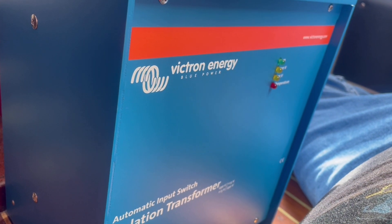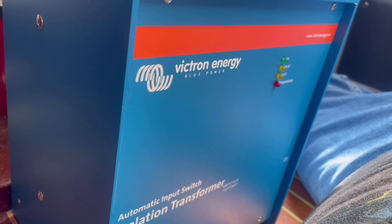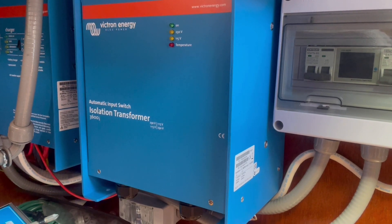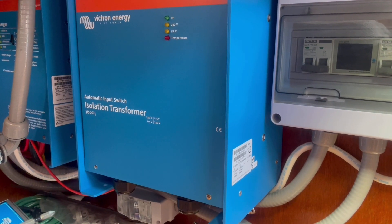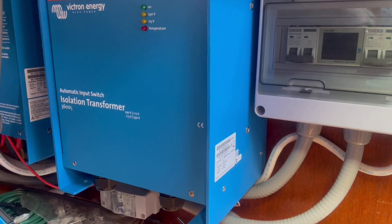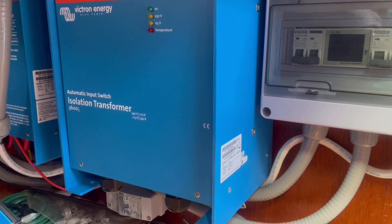This is the isolation transformer we originally purchased that failed on install, and this is the new isolation transformer that I have just hung on the bracket. Getting ready to hang the retrenching screws and then we'll get started on wiring and setting it up.